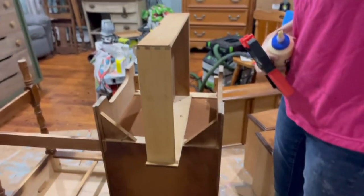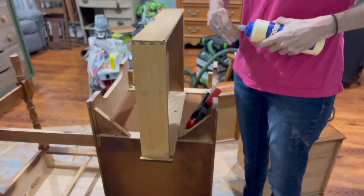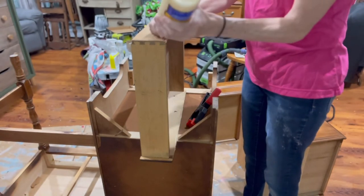One of the drawers needed a little bit of repair, so I'm getting some type-on glue here and some of my clamps, and we're going to go ahead and clamp some of that broken wood down.